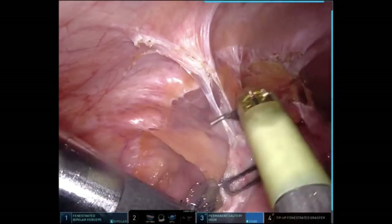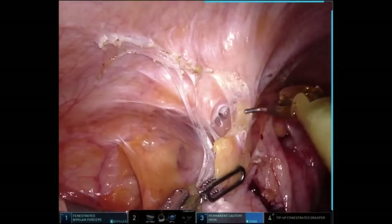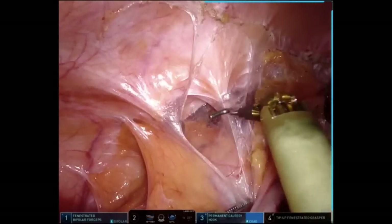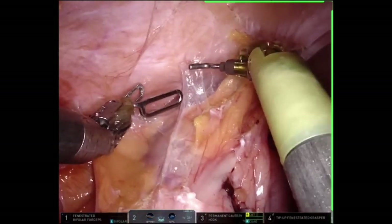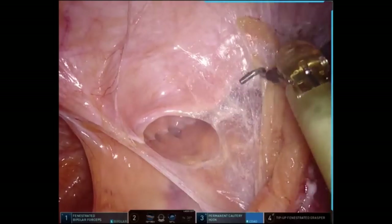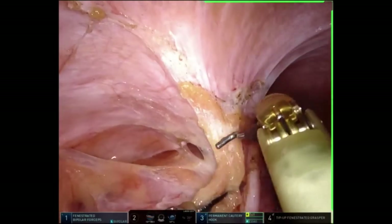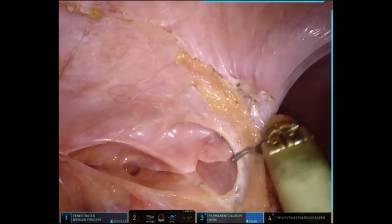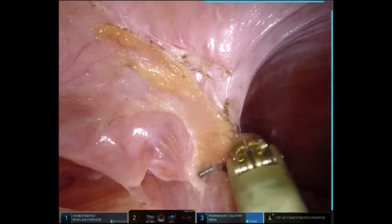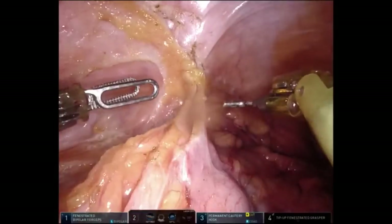It's not uncommon for me not to use my assist very much in these operations, though I always have an assist port. As a program director of a fellowship, I train fellows for a living, so I always like to have an assist port — number one for suture exchange, but really so fellows can stay involved at bedside. More importantly, if I'm at the bedside, I can still maintain a device to point and teach and also to maintain some control of the operation. In your practices you may not need that assist port, but I do encourage using it if you wish.